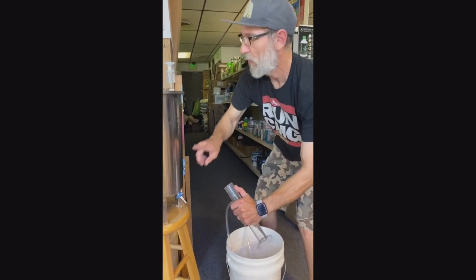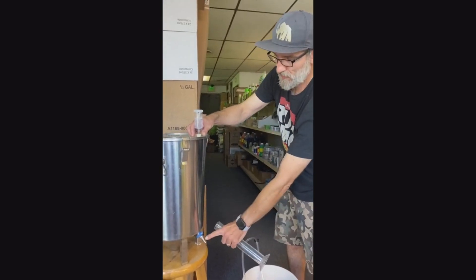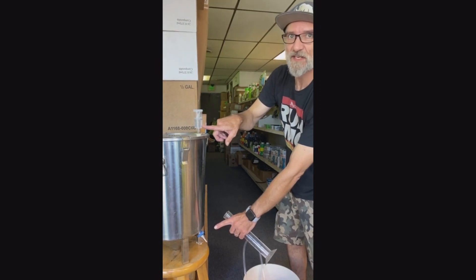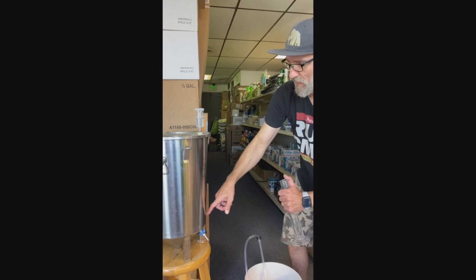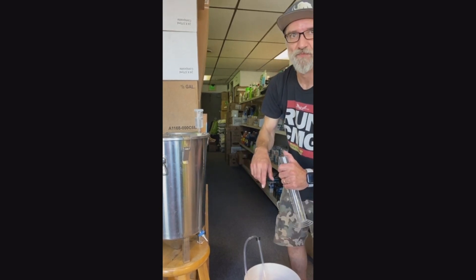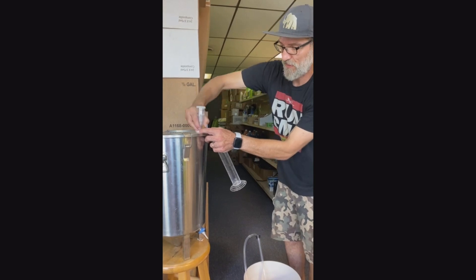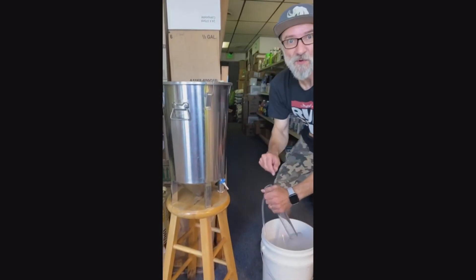Moment of truth. If we pull down here, it's going to draw the sanitizer solution out of here into the beer if there's enough suction. So we're just going to alleviate that issue and take out the old airlock. Here's the moment of truth, guys.